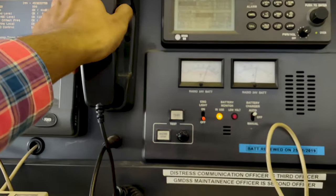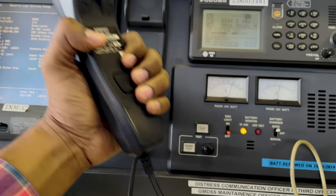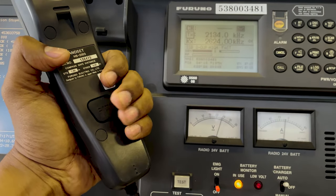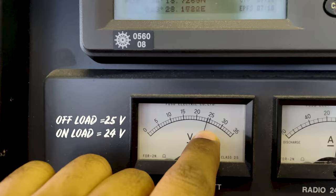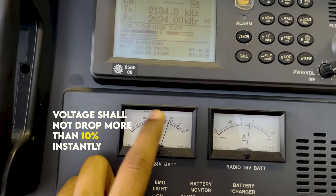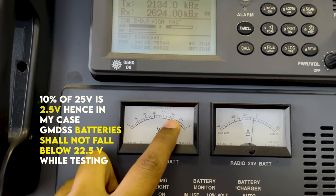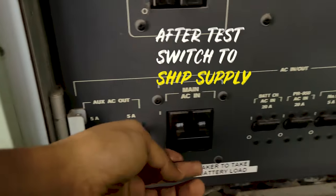As you can see, when I switch from main supply to battery supply my voltage has dropped. Once our GMDSS batteries are on load, we have to switch to SSB mode on our MF/HF equipment — that is radio telephony mode. Once in SSB mode, I press the PTT and make a transmission. You can see the voltage is dropping — it was 25 before, now it is 24 volts. The requirement is that the voltage shall not drop more than 10 percent. Since it was 25 volts, it should not fall below 22.5 volts. It is 24 volts — that is good. I will now switch back to ship supply.